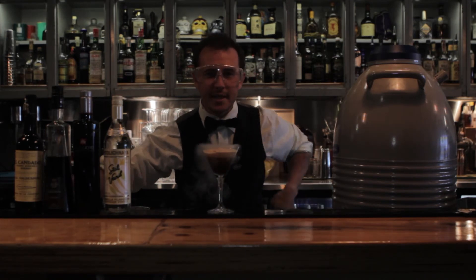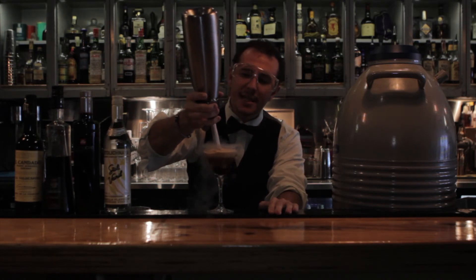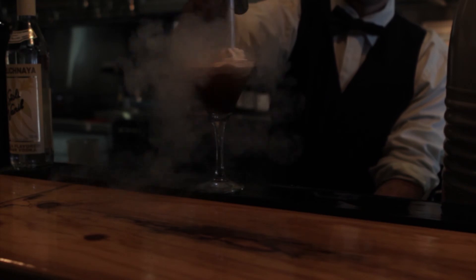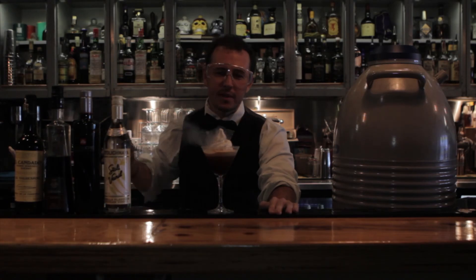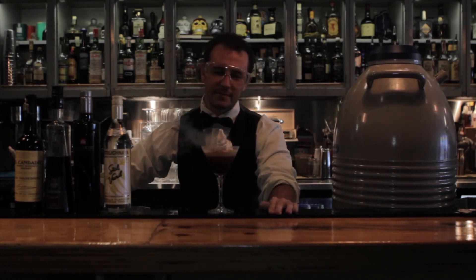As that's freezing the top of the drink, we're going to add our third element, which is a homemade sherry and mascarpone foam that we make in-house as well. All this does is cap off the drink, kind of like an elaborate cappuccino. A dust of chocolate and we're ready to go.